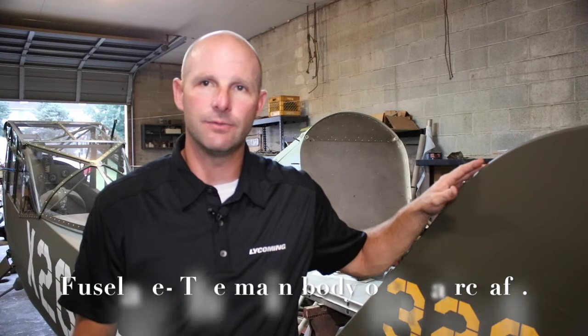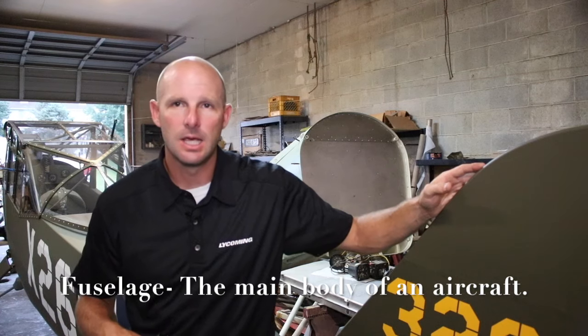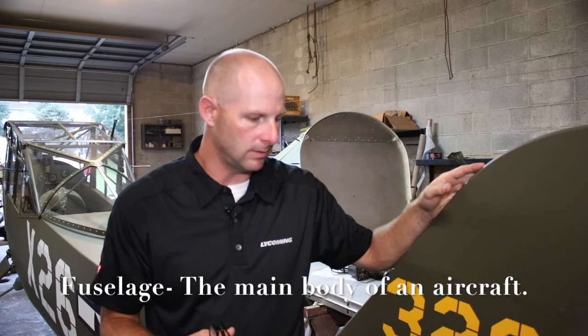Unfortunately I'm going to hold off spraying tonight because it is a little bit humid, but it gives me an opportunity to talk about the fuselage for the aircraft and the process I went through and why I decided to choose the color that the fuselage is painted in.